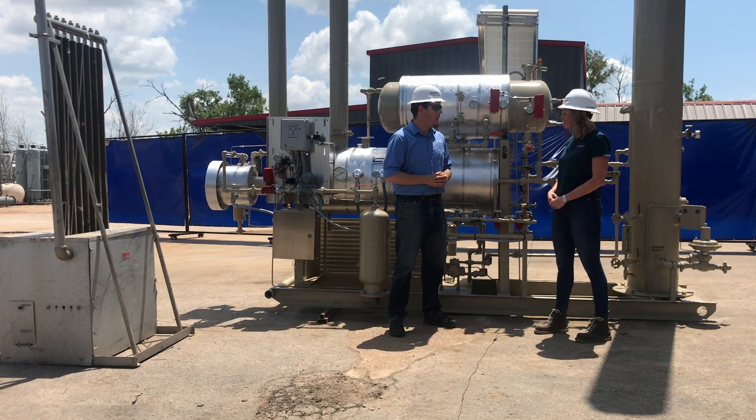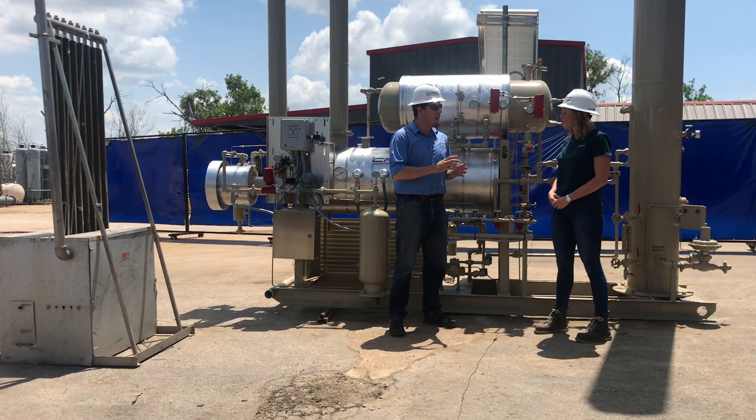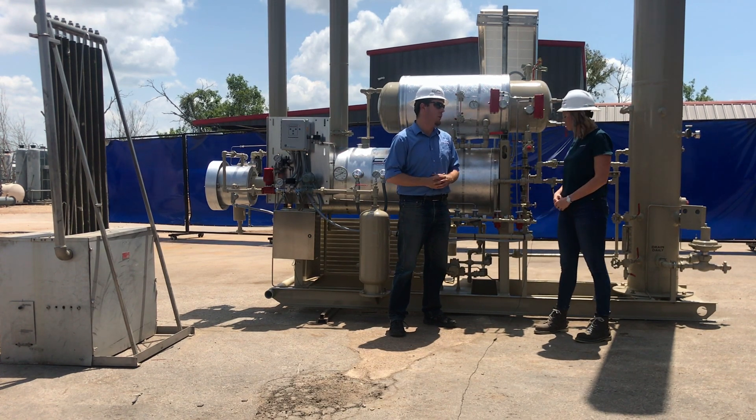We also see these for gas lift applications where they're trying to avoid hydrate formation, or anywhere where they want to dry the natural gas that's in a pipeline so that it doesn't freeze or corrode.